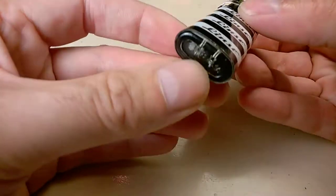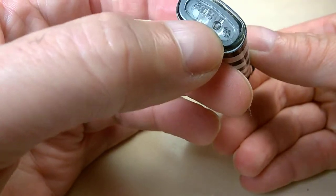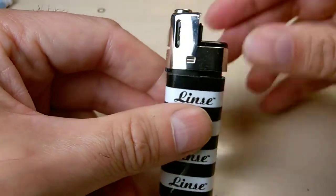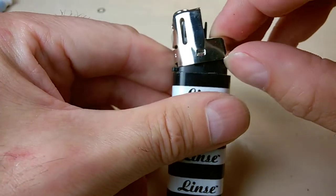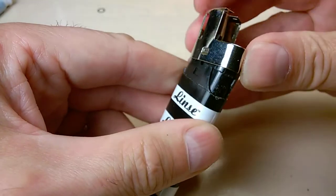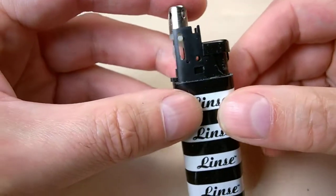Now this one is a different model — you notice the big metal piece on top. It may or may not be refillable, but it's completely different inside. This part is very difficult to remove and you can break the plastics inside. I did remove it on this one just to show, and it's not exactly easy to put back in place either.